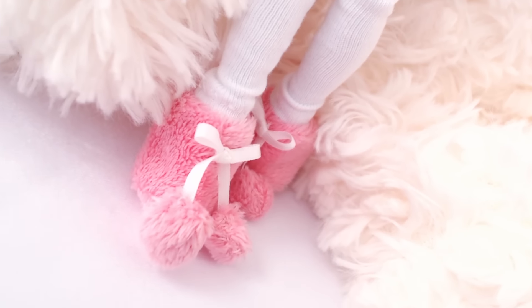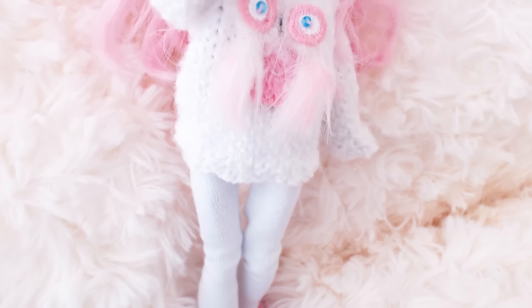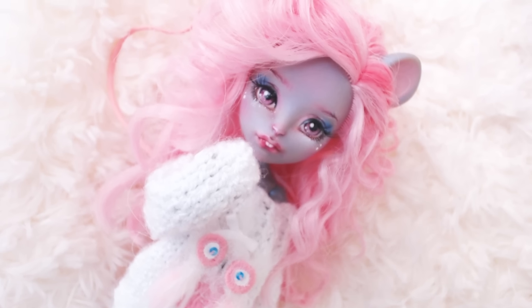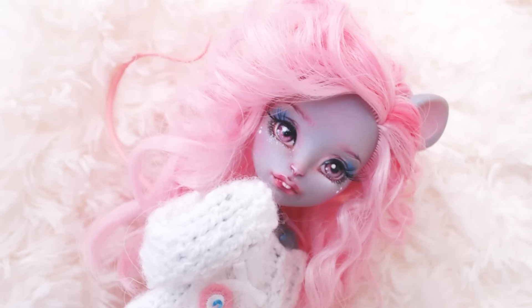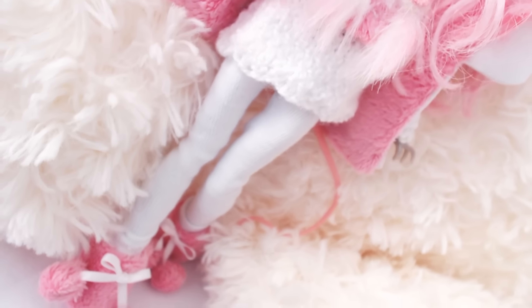And here she is with her final look. Since it's a winter outfit, there must also be a jacket with a fluffy hoodie.